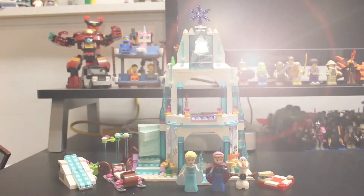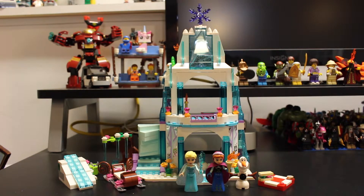Here is the finished set - Elsa's Sparkling Ice Castle. You can tell this set is meant for girls based on just the colors - all the vibrant pinks, greens, and blues. A lot of the transparent blue pieces have little glittery speckles in them, and the stickers are metallic with purples and blues. The minifigures that come with it are Elsa, Anna, and a little Olaf, which is probably my favorite part of the entire set.